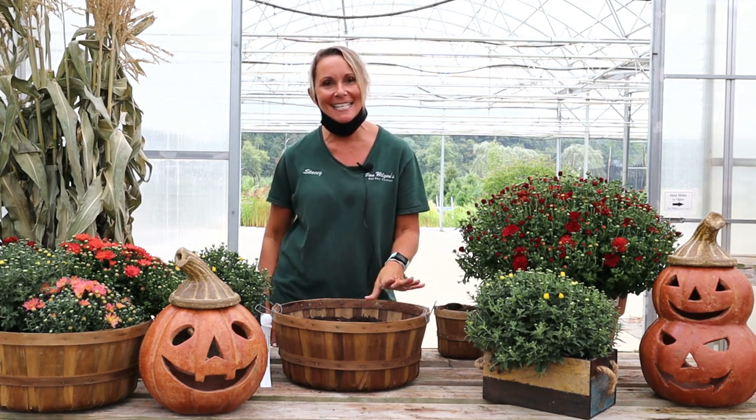Hi guys, welcome back. I'm Stacey and it's just starting to feel a little bit like fall, so I was in the mood to plant up a basket of mums.